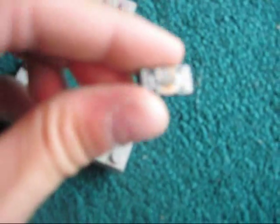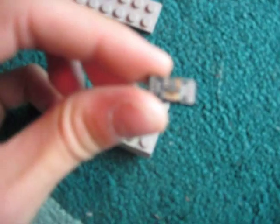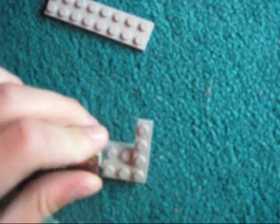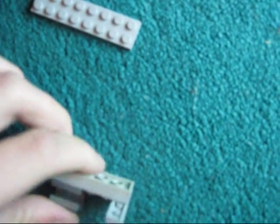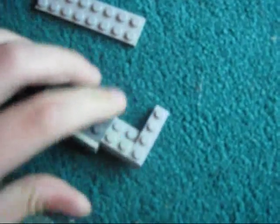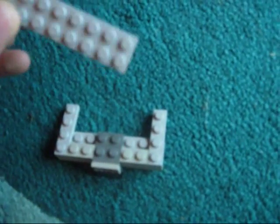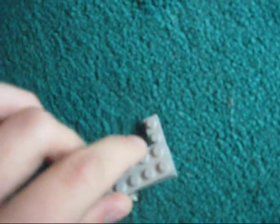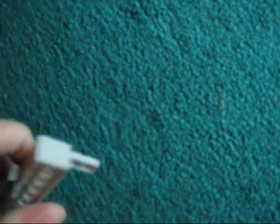Then maybe another piece and put that at the bottom one, and attach it like that. Then you'll want to take another 2x8 piece like this and kind of make the top of the sandwich. So it should look like this.